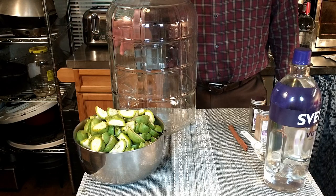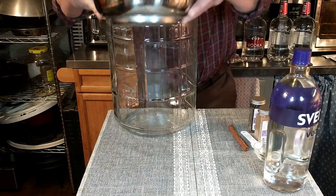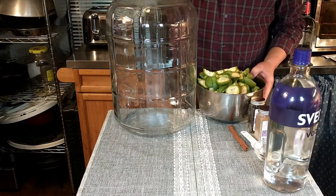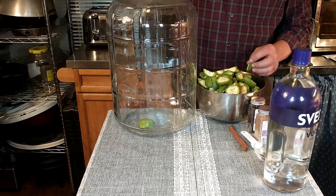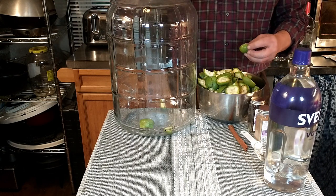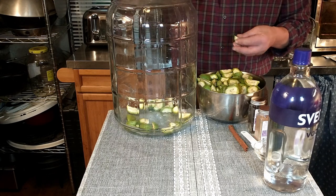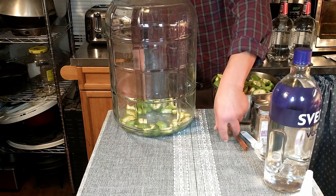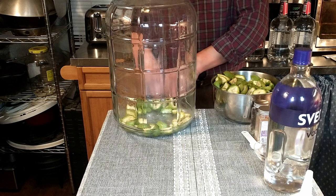Now it's just a matter of adding our ingredients. We're going to start with our walnuts and start putting these guys in one by one. We've added eight whole walnuts that have been quartered — they're into our carboy now. This is per one liter of vodka.